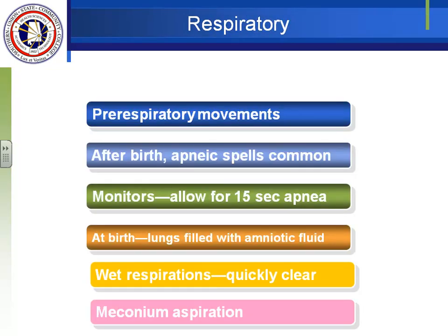Looking at the lung system: in utero, babies practice breathing with pre-respiratory movements — breathing for a while, then resting. After birth, especially if they're immature, it's not uncommon for them to have apneic periods. Therefore, monitors in the newborn period allow for a 15-second apneic period. They have a kind of Cheyne-Stokes pattern — chain-stroke, rest, chain-stroke, rest — which is a normal breathing pattern, and difficult to count because it's not regular like an adult's respirations.